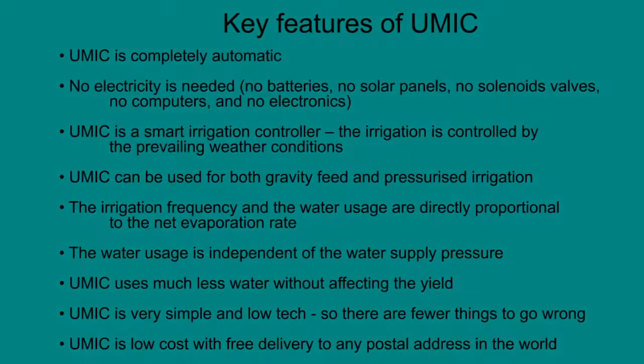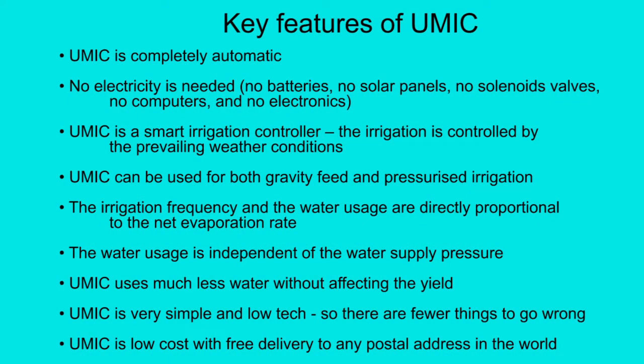Finally, let me summarise some of the key features of UMIC. UMIC is completely automatic — no electricity is needed, no batteries, no solar panels, no solenoid valves, no computers and no electronics.